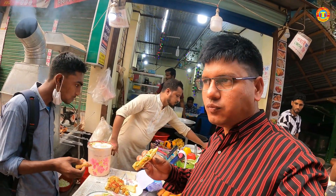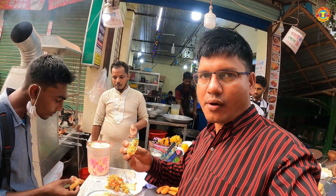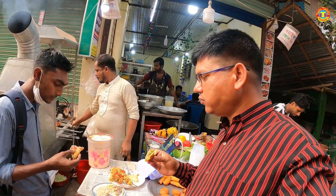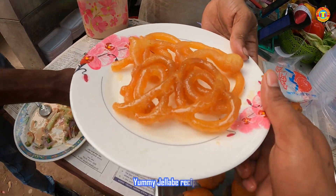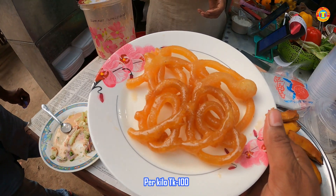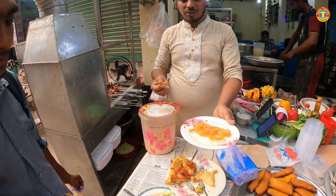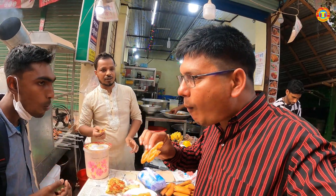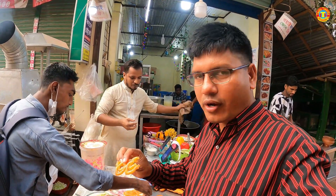I can eat the food. What is the chilapis? What is the price? The price is $1.00. It is crispy, it is very tasty.